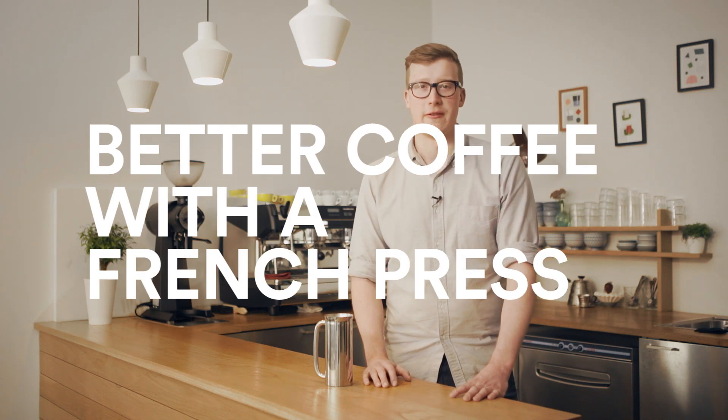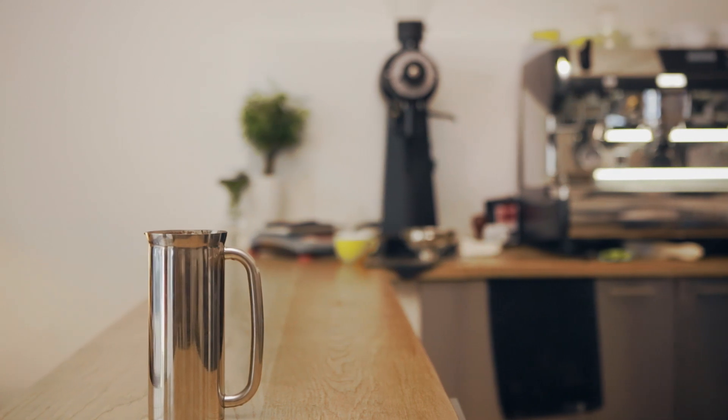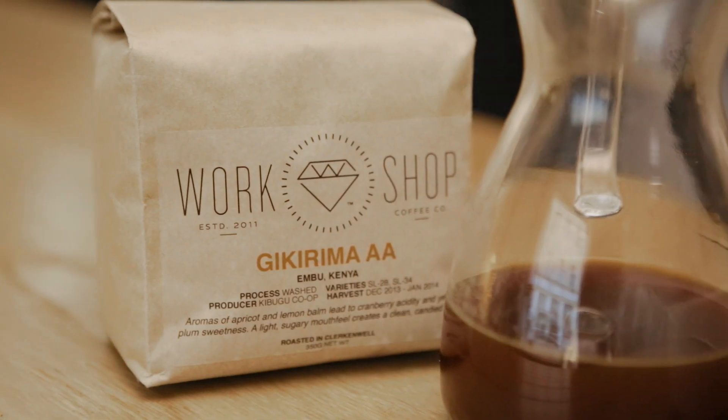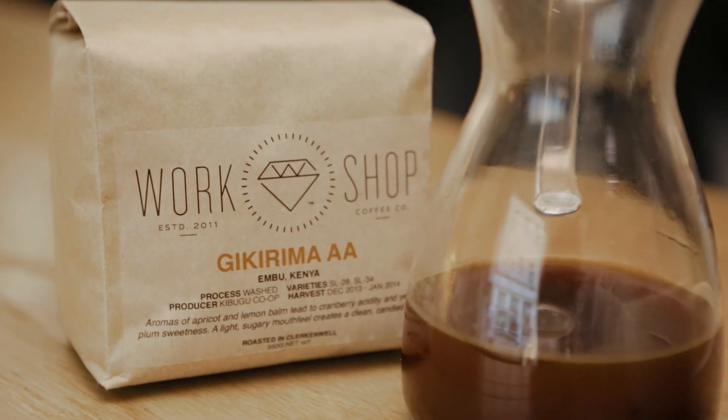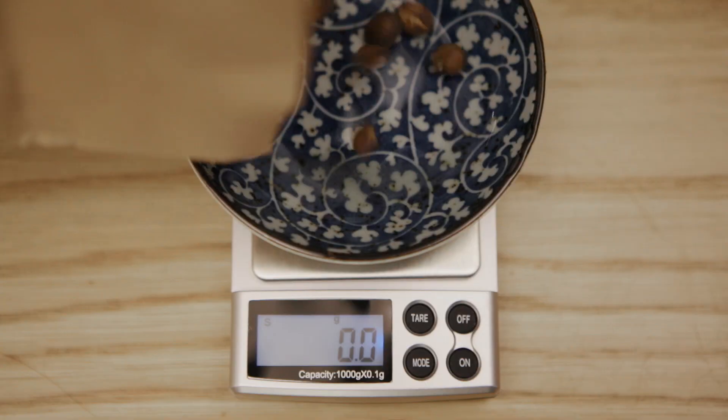Here's how to brew better coffee with a French press. French press is a great and easy way to brew better coffee at home. You get a bit more mouthfeel than in drip coffee because there's no paper filter taking away oils from the coffee.